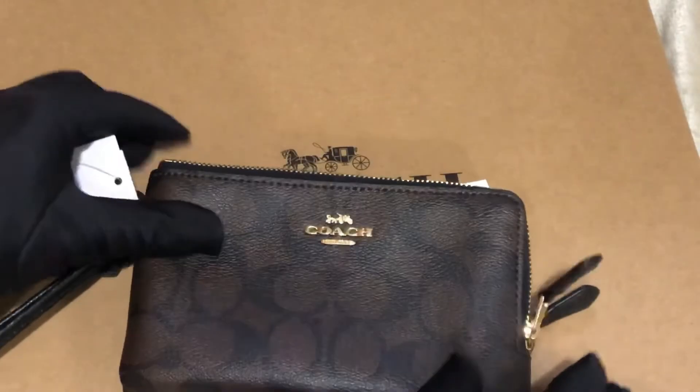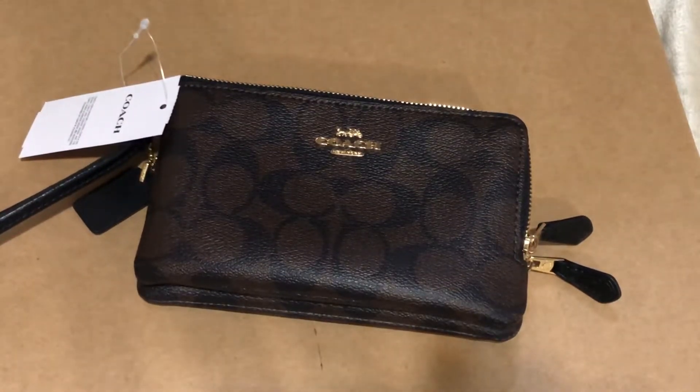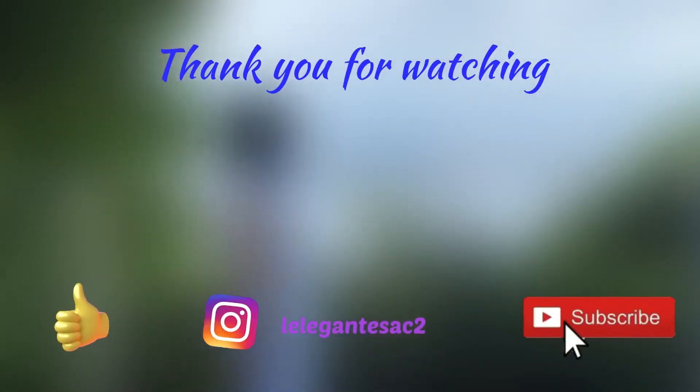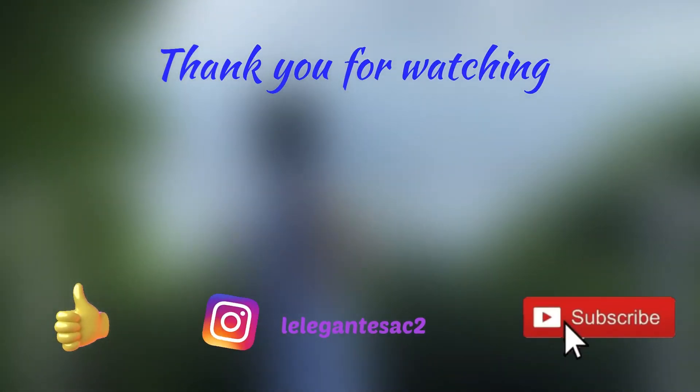If you find my videos helpful, kindly like, share, and subscribe. If it's your first time, I'd like to welcome you. Keep on watching, please take care, bye!